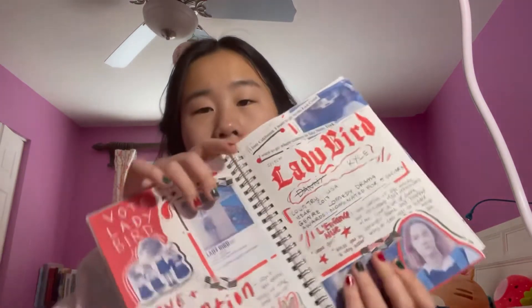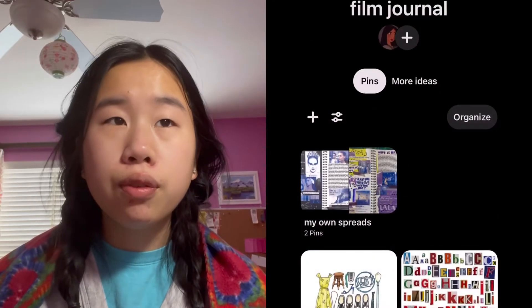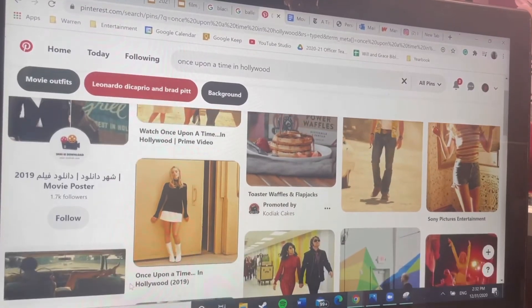The first spread I did was Ladybird. I go on Pinterest a lot and there are great ideas on there, so I searched 'Ladybird,' saved everything to a film journal inspiration board. If I saw a film journal I liked, I'd just take little elements from it, because some people are very creative. I'll link my board down below for any of you who want to use it for some inspiration and ideas.